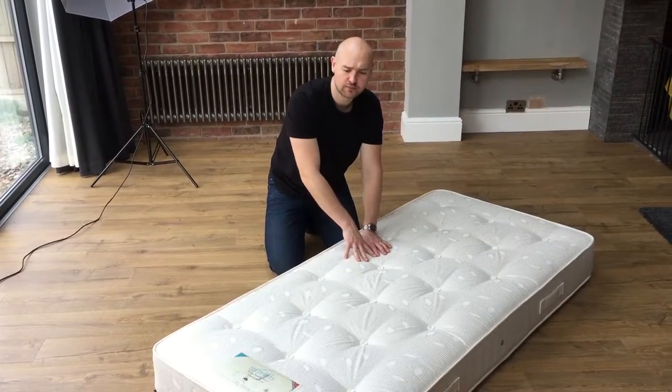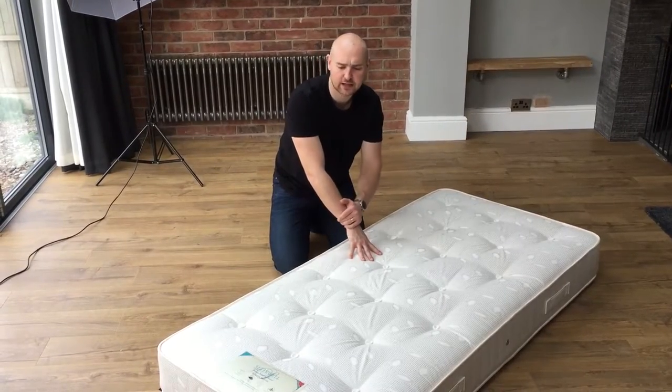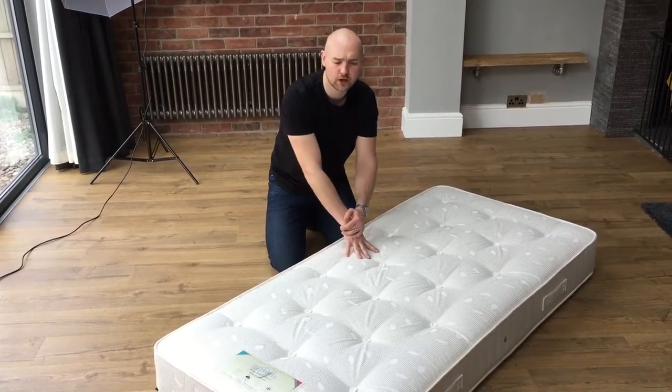We're classing this as an occasional use mattress or a child's everyday mattress, especially with caravans, boats — if you're only using it as an occasional destination, holidays, weekends, things like that. This kind of mattress would be ideal.